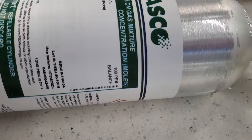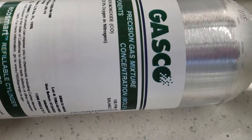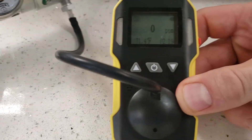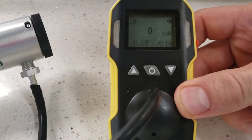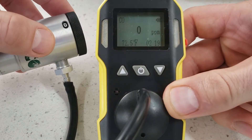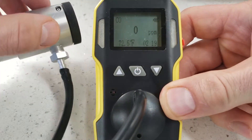It is a Gasco gas bottle, 100 parts per million, balanced. Here we're plugging it up to a regulator that one can dial in the flow rate, and we expose the detector to the gas.